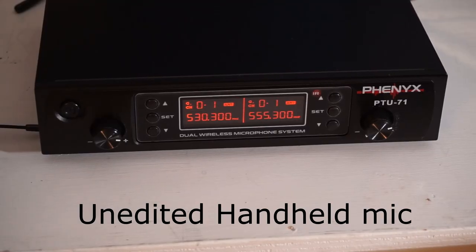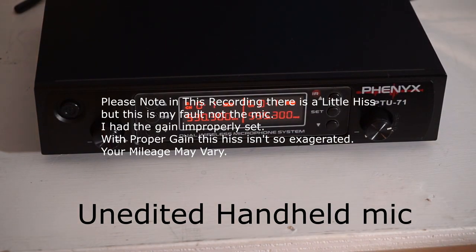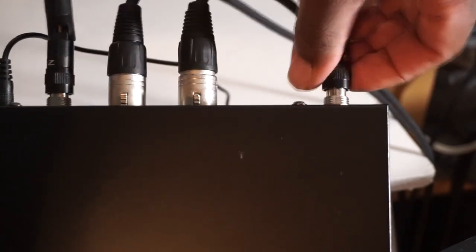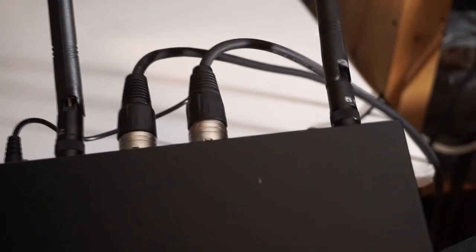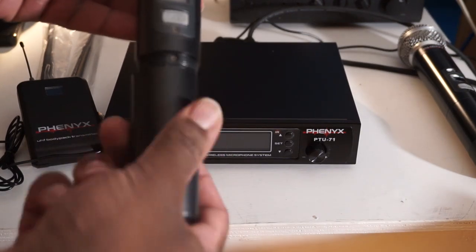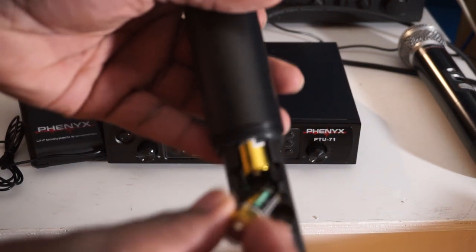From here on out the audio you're hearing is coming directly from these mics. I've got the body pack with the lavalier clipped to my shirt and I'm also talking on the handheld, bouncing back and forth. After setting everything up, I have to commend the build quality — it looks and feels good. There are little things that give away it's cheap, but to your average person it looks pretty professional. With the batteries in, the mics have some weight and feel solid.